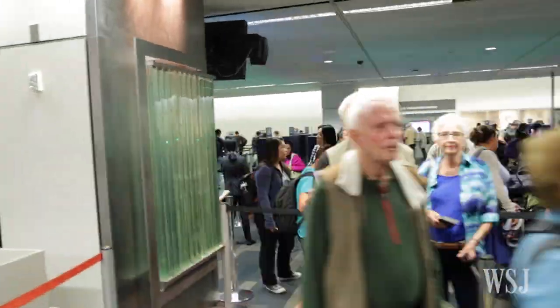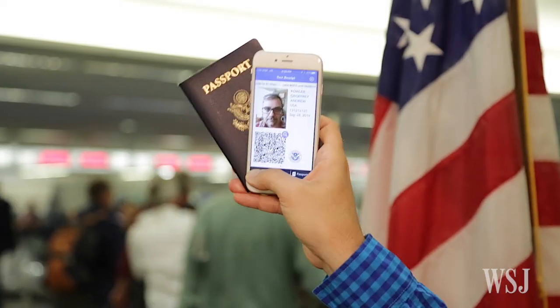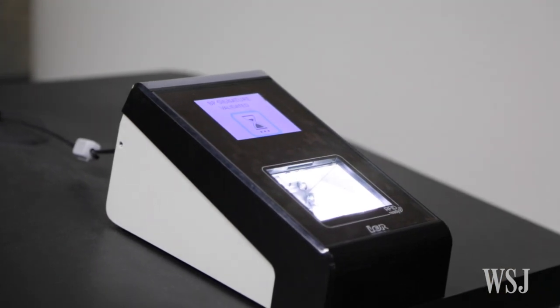So you've just stumbled off a 13-hour international flight. Probably the last thing you want to do is wait in line at customs for another hour. But you don't have to. There's a free app called Mobile Passport that you might not have heard about yet, but it makes coming home to America a breeze.